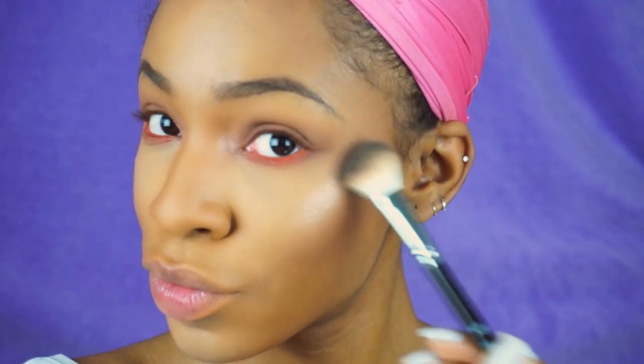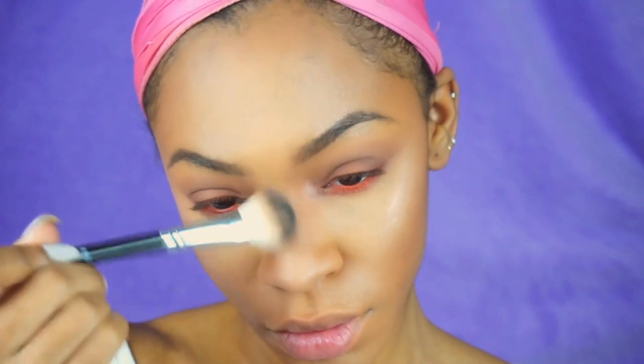Now onto my favorite part — highlighter! We're going to make our face look like the sun is our best friend. I'm using the Anastasia Glow Kit, specifically the color Mimosa from the Gleam palette, and applying it with the Anastasia number 22 brush all over my face — literally everywhere you want to be glittery, glowy, and fancy. Look at that highlight — oh my goodness!